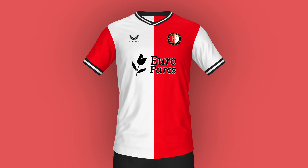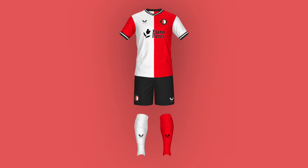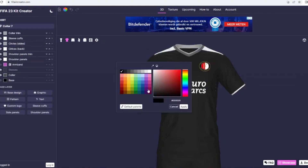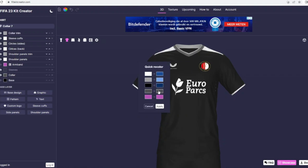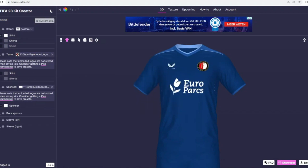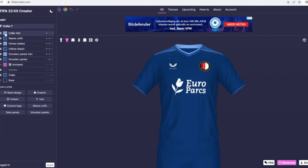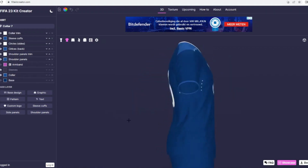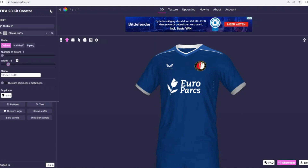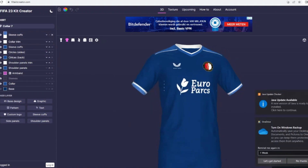This home shirt is done and it's all right for what we had to work with — it looks decent, good enough. Let's get straight into the away shirt. The away and third shirts from this episode are basically the ones where I actually want to try something, because here I can do my own thing. I just went with a dark blue background, and from my research I know that most of Feyenoord's recent away shirts are almost always blue.